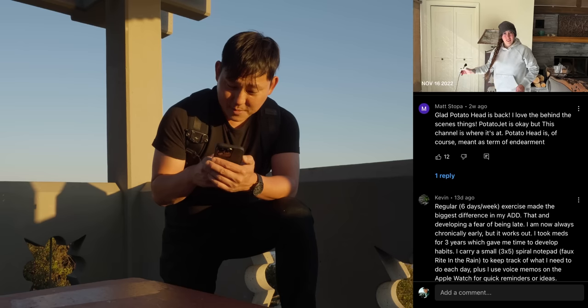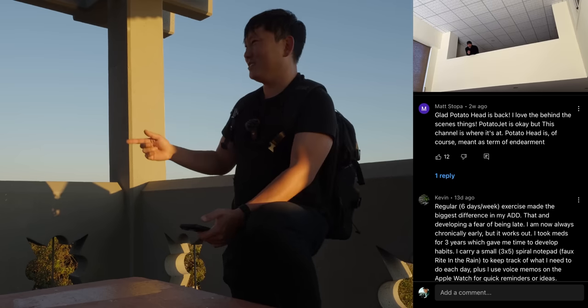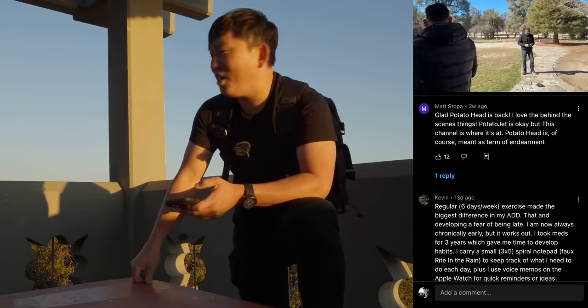Let's see what's going on in the comments. 'Glad Potato Head is back. I love the behind-the-scenes thing. Potato Jet is okay but this channel is where it's at.' Thanks, Matt. The Potato Jet channel is more about making sure a good amount of information is being pushed through it, but on this channel it's more just like, what do we feel like doing today?